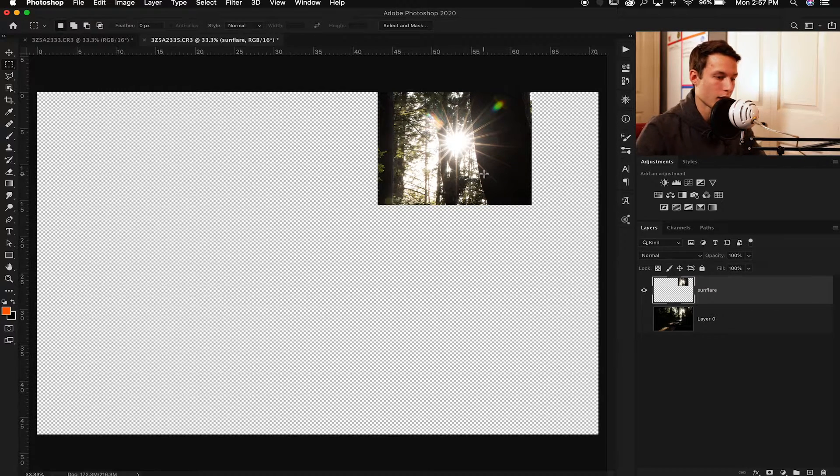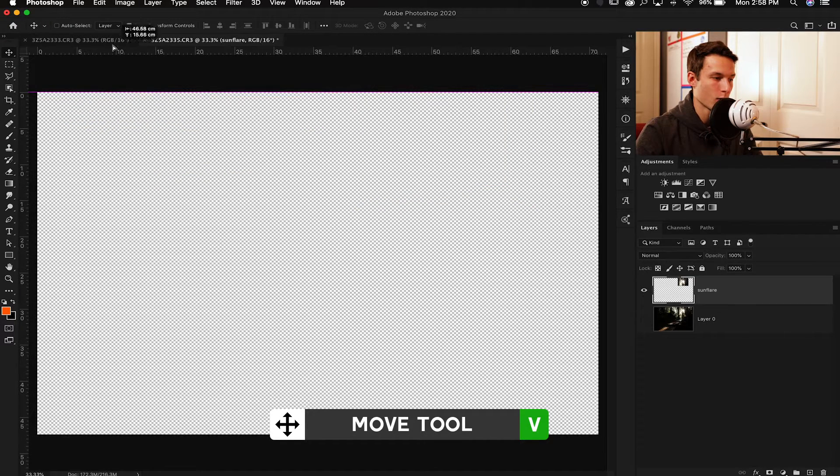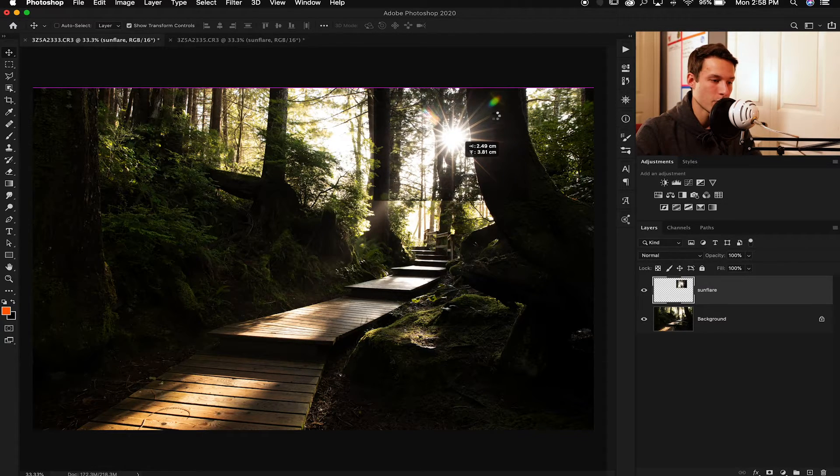With that new layer, grab your move tool by pressing V and click and drag it over into your other image that you want to add the sun flare into. Luckily, since I didn't have to move my tripod too much — only about a foot or so — it won't be too hard to align everything. I'm going to line this up with the tree, since that main tree trunk is the most obvious landmark. Making sure that trunk is all lined up — that looks pretty spot on, and now we have to get rid of all the dark area.